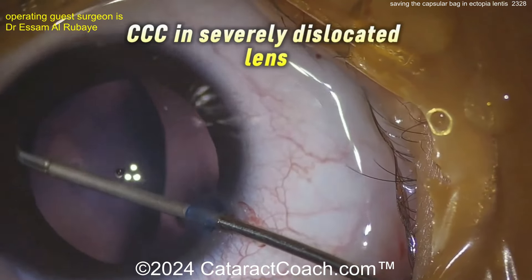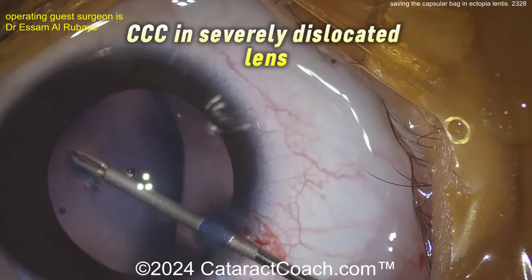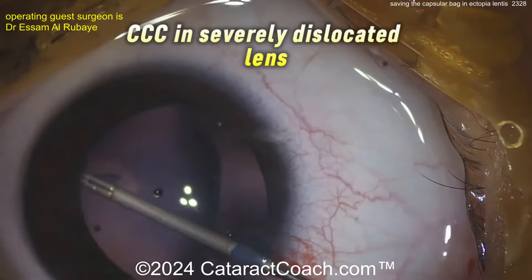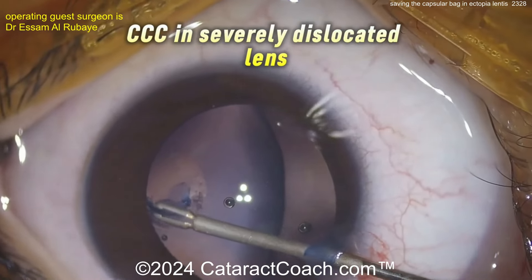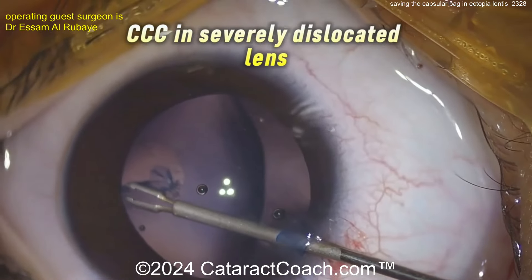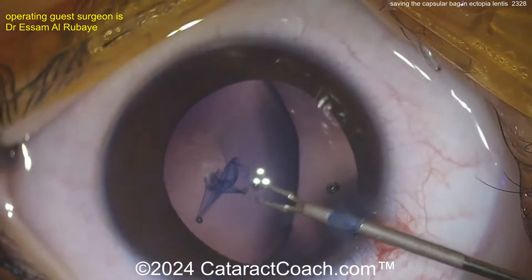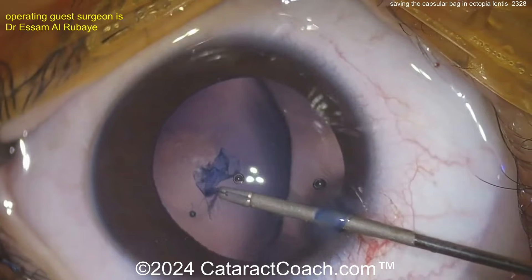It's not strong, it's not taut, and as a result it's hard to create this capsulorrhexis. Notice how the surgeon is very smart in creating a capsulorrhexis centered on the lens, even though you can't see the whole lens. That's why the rhexis looks like it does here — you want to get this rhexis centered on the lens itself. You can use hooks here to help bring that lens back centrally, but this patient has a lot of zonular laxity and loss, causing severe subluxation of this crystalline lens.